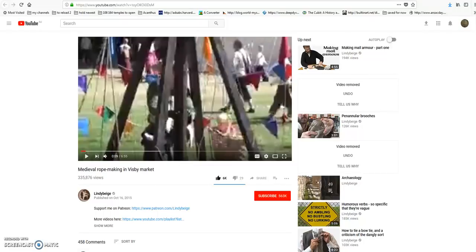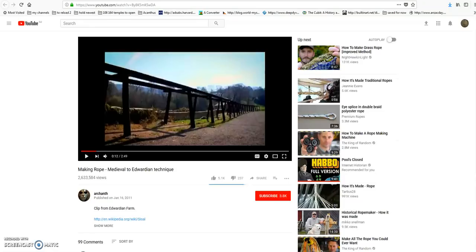Taking time out from watching Rick and Morty, I thought it'd be worth making this video about ancient rope-making techniques. I'll put all the links in the description. There's a great video by Lindy Beige — a very interesting channel covering a lot of historical topics, typically towards the military, going from the medieval period back into ancient times. There's a really cool video on medieval rope-making at Visby market where he literally makes a piece of rope, and he also touches on ancient Egyptian rope-making techniques.